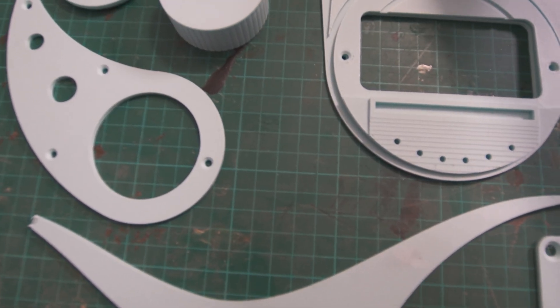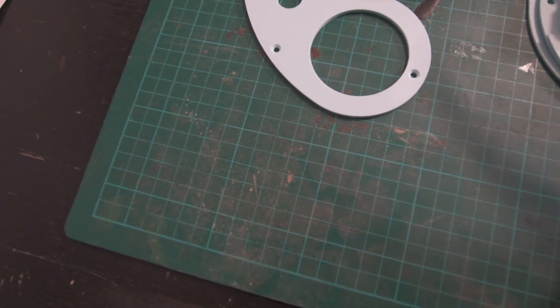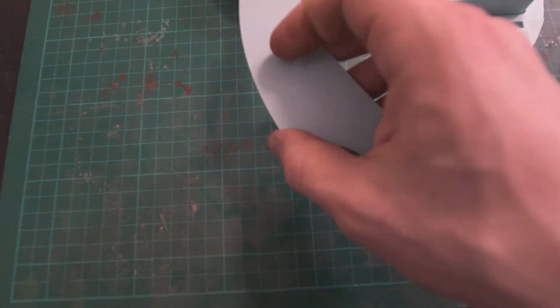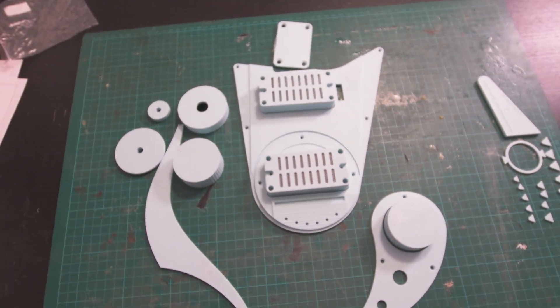We're going to put these in place. I don't remember this bit — but it goes, yeah, okay. Something like that, and this goes somewhere there. We'll figure this all out.